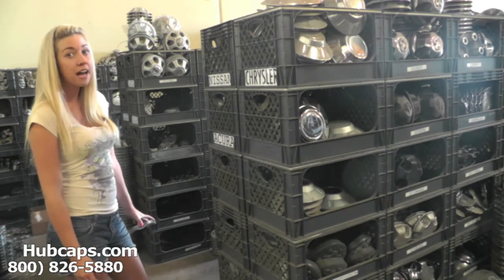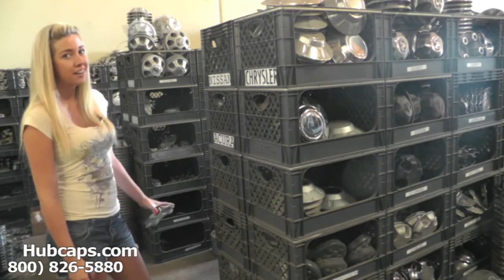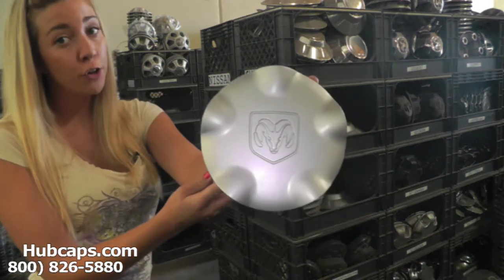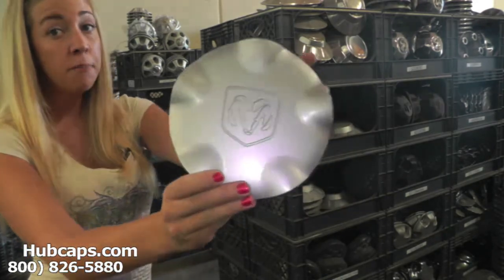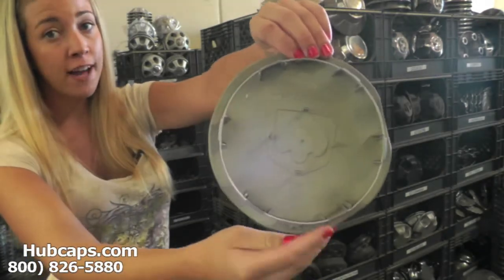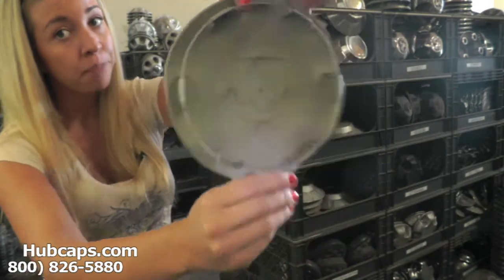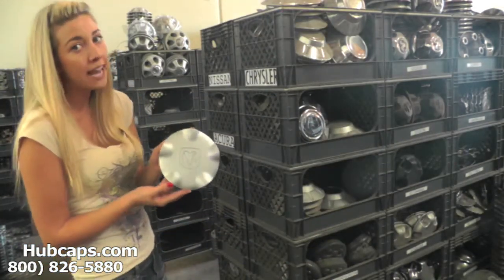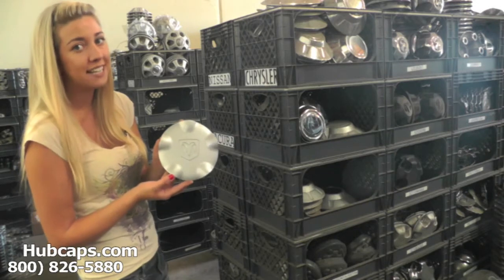Let's take a closer look at one of our factory original Dodge center caps. Keep in mind, all of our center caps here are used in like-new condition, but as you can see both front and back are in great shape. You would expect nothing less from us here at hubcaps.com. We take pride in the quality of work we send to you.